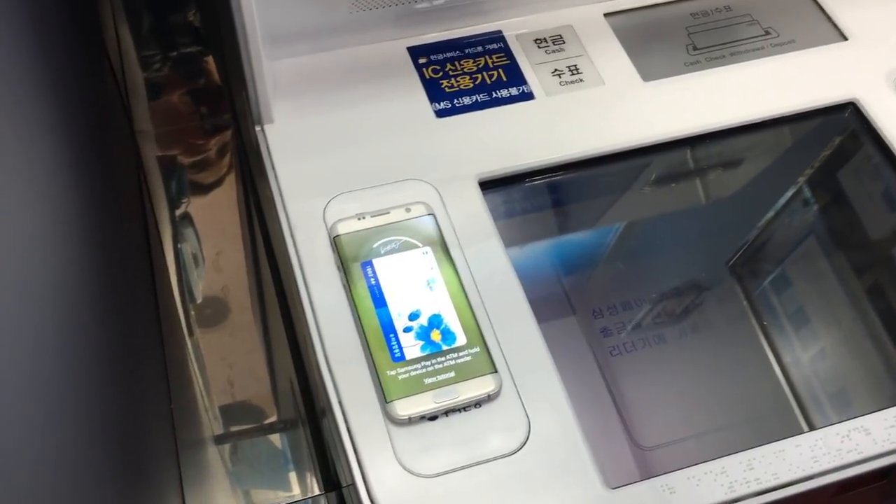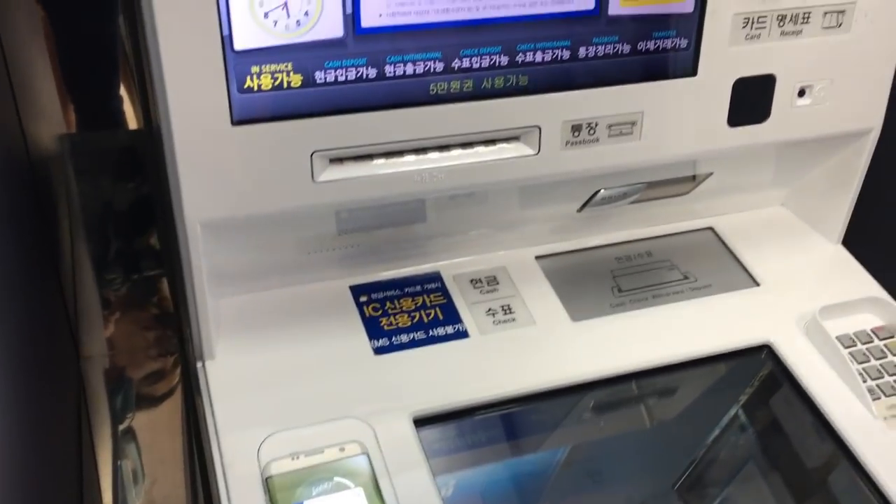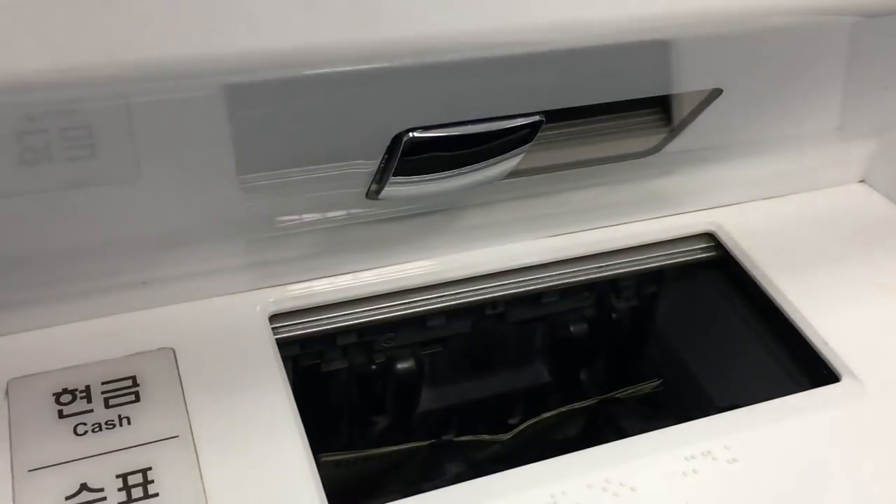There's a pad that says Samsung Pay, and there's the money shooting out. Well, there you have it, guys!